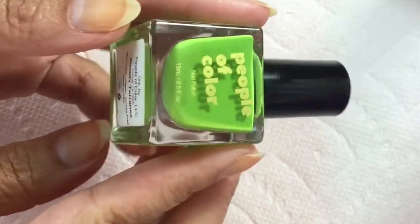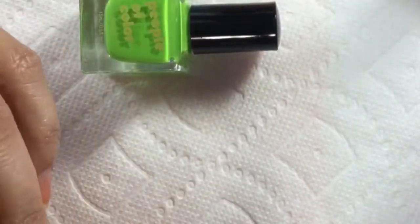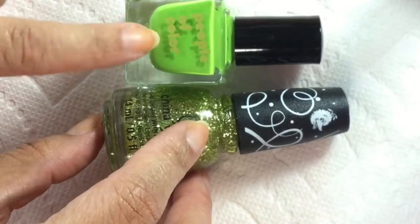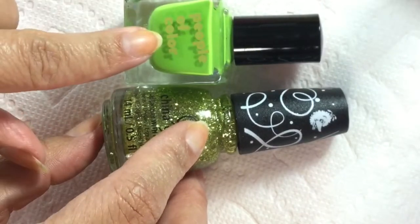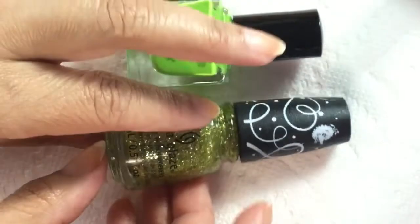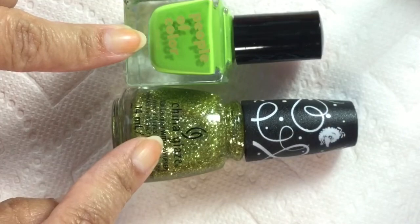Hi everybody! In today's video I'm going to do a paint your nails with me using People of Color Beauty Simply Terania and China Glaze's Celibate. I have been dying to wear this since I picked it up. I've swatched People of Color Beauty before, and when I saw this green I was like I have to have it. I also picked up a lot of polishes from the Sesame Street Muppets collection — this is sort of like a gold but it has some green to it, so I think this will be a really nice combination.